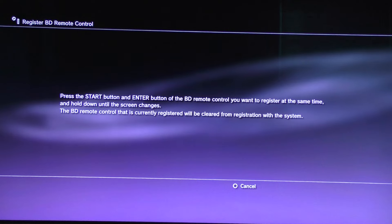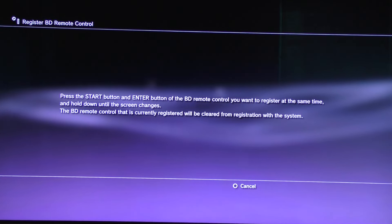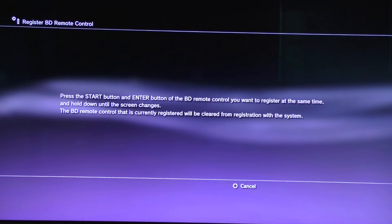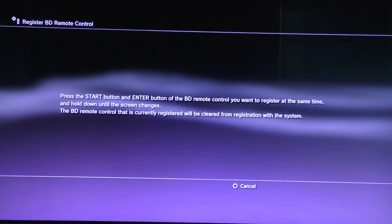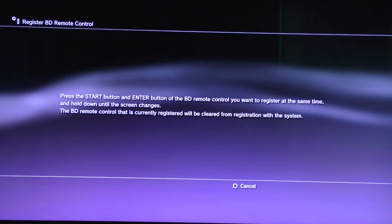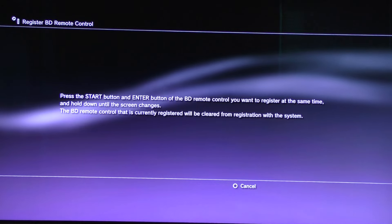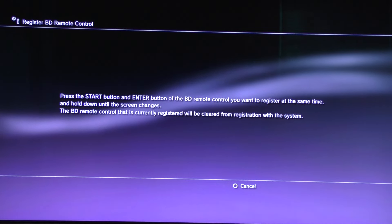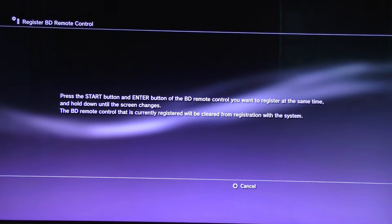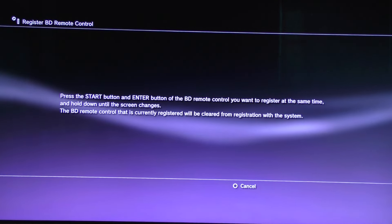Here it says: press the Start button and Enter button of your BD Remote Control at the same time and hold down until the screen changes. The next line says the BD Remote Control that is currently registered will be cleared from registration with your system. You won't see that second line if your PS3 has never had a remote control activated to it.